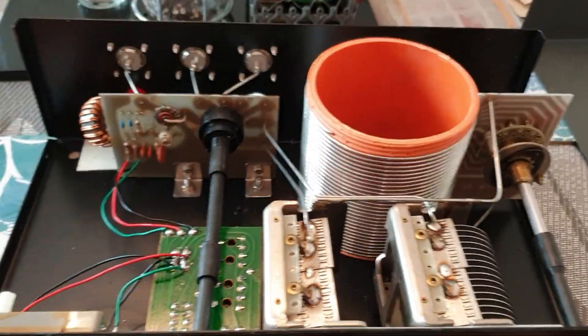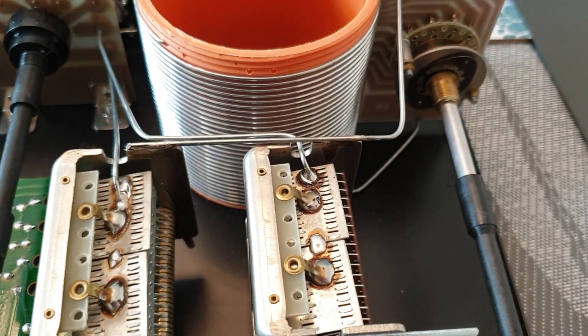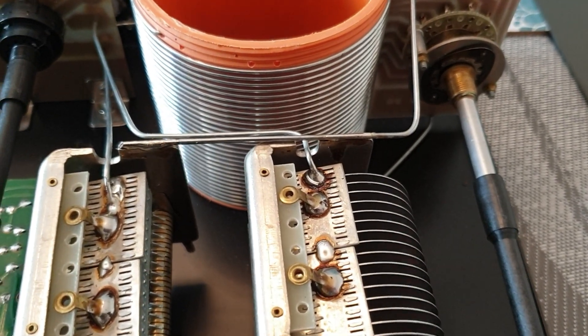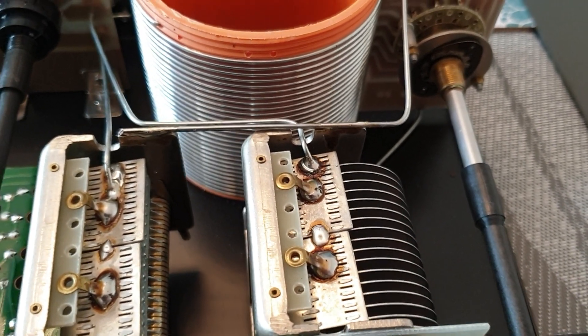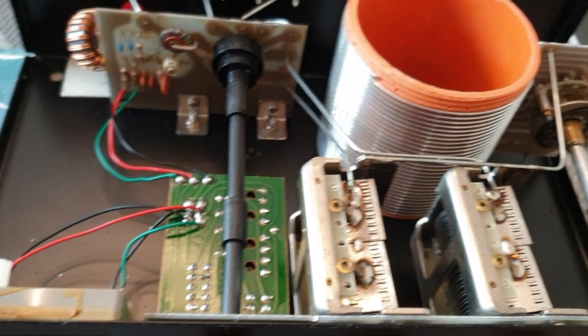So here's what's inside and I will show you what the fault was. I've got the two capacitors here. I thought I was going to have to hoover this out but there's not really much dust on it. It's actually quite well put together — that's pretty sturdily made.